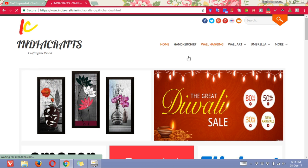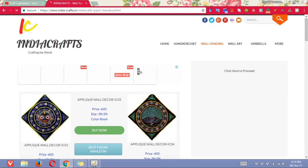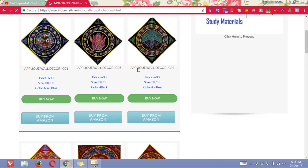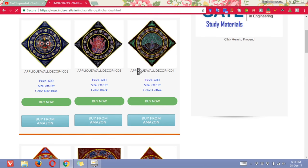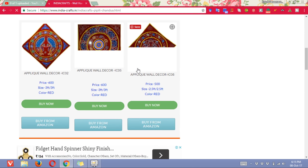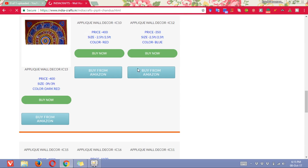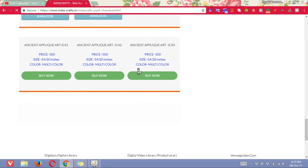You have to click on wall hanging, then after that the page will open. You will find a lot of collections. So here you will find a lot of stuff. Whatever chandwa you like, you can click on it and you can order it.